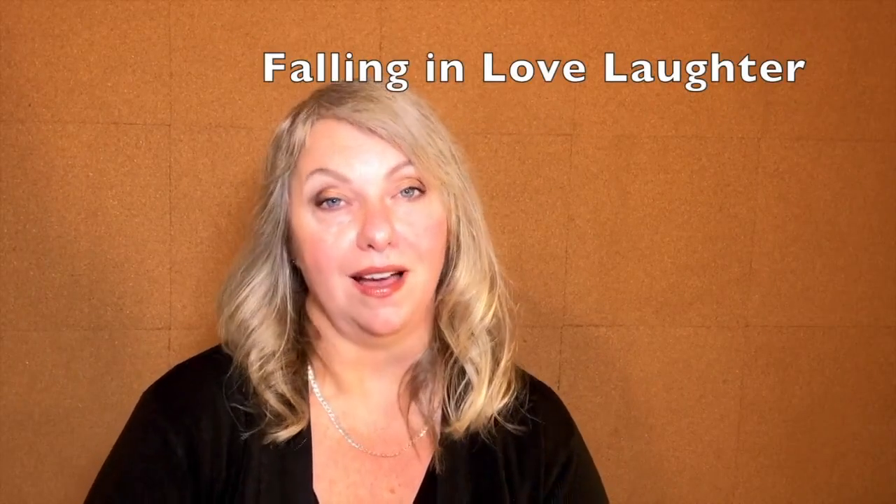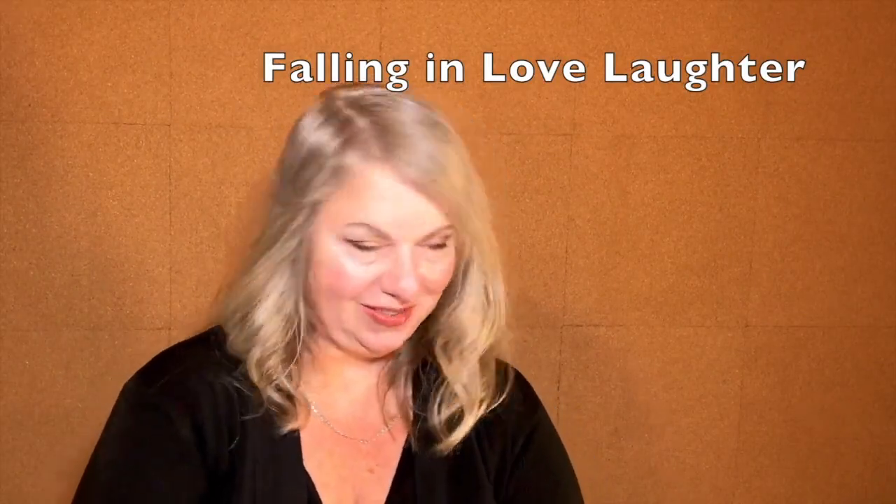Our next laughter yoga exercise is falling in love. There's often a shoulder involved in falling in love, and falling in love is a very gentle experience. Let's fall in love — you could even fall in love with yourself. It's a gentle, easy laughter. Easy. Fall in love.